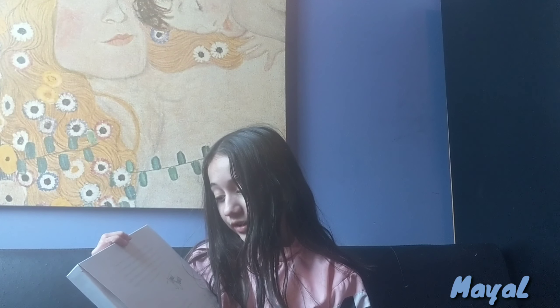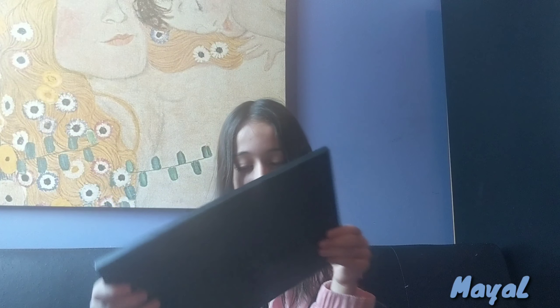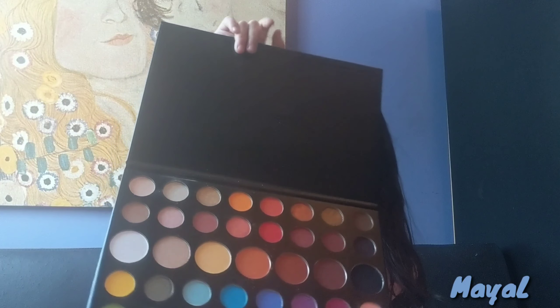He continues: 'I included every beautifully formulated necessity to create literally any look you could possibly imagine. I can't wait to see what you come up with when you unleash your inner artist.' By the way, this is an artistry palette. Here's the color names and here is the actual palette — isn't that beautiful? There are 39 colors in total.